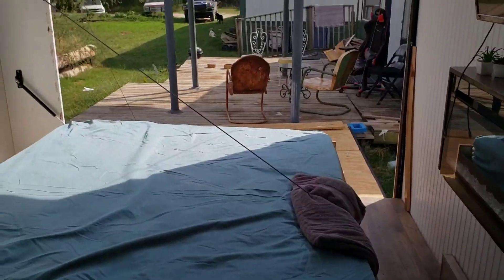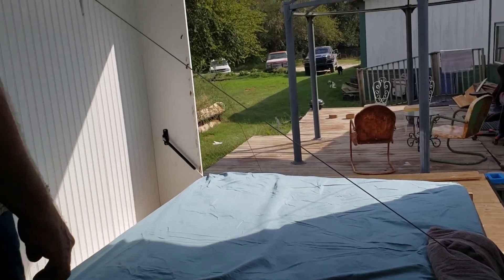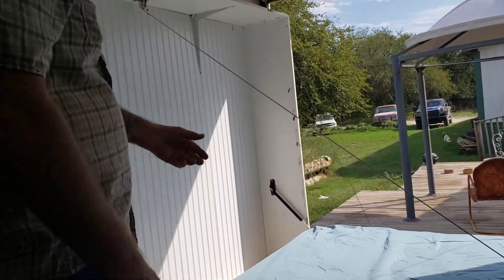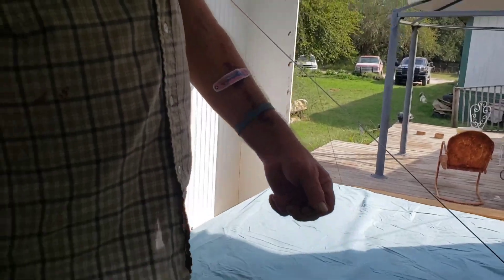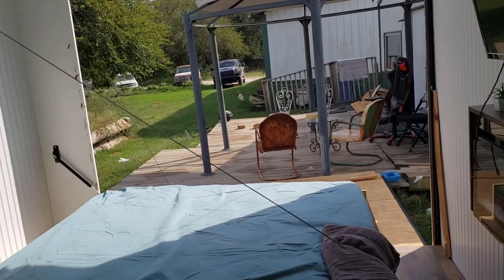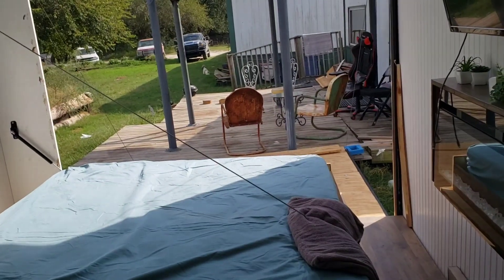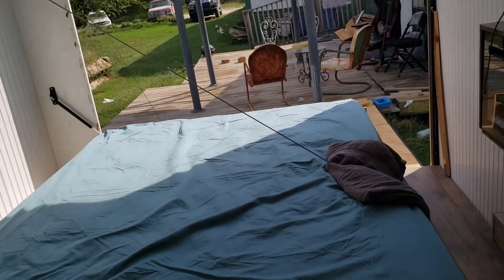I am so excited about the winch on the bed because with Rusty having cancer — show them your arm, Rusty — he really hurt his arm trying to get the bed down by himself while I was in the house. He's already been scolded for that. Let's put it up again — I think we're done with the testing.